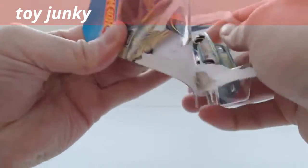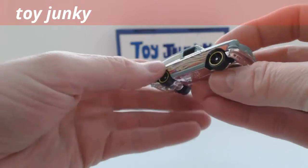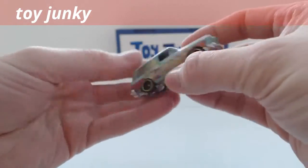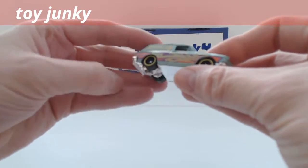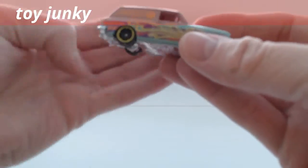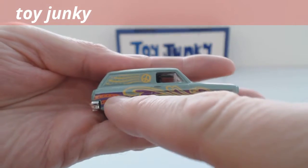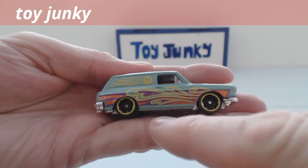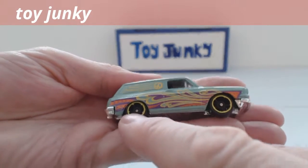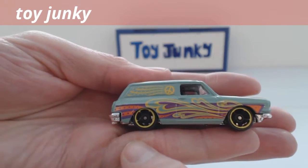So let's open this up. It's a pretty light car. I love the wheels — the little split rim wheels. It's got a yellow, what would be chrome part, so they're a little bit round. And then five-spoke split rim wheels.